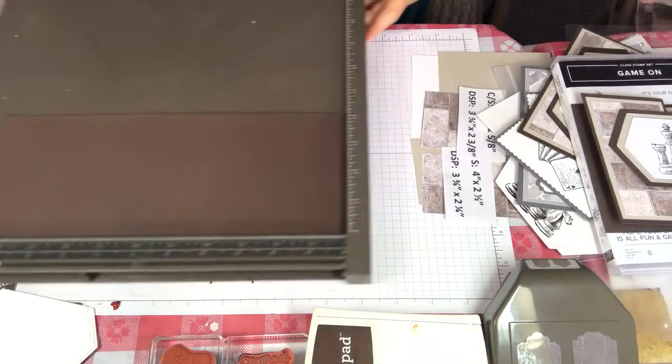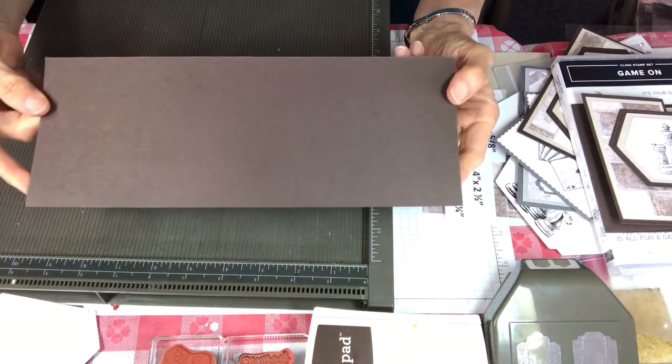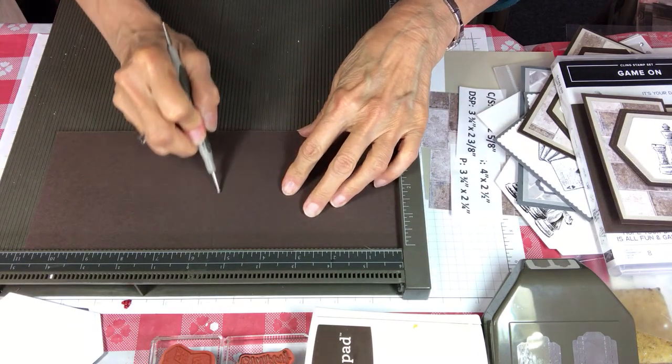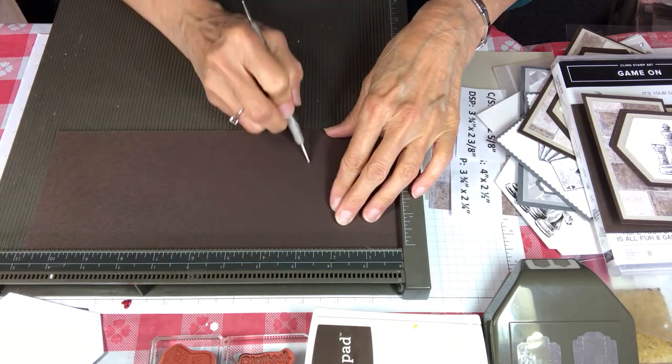First thing I'm going to do is take my Simply Scored board. I'm using a piece of cardstock that's four and a quarter by eleven. I'm going to put it in my board and score it in half at five and a half, then score that half in half again at two and three quarters.